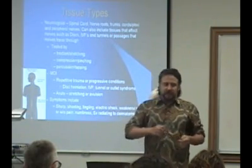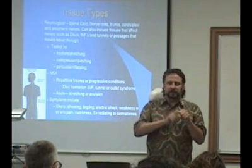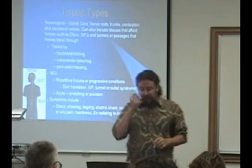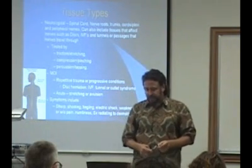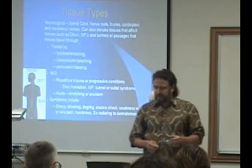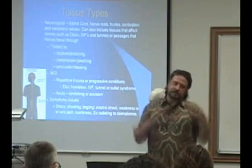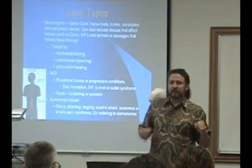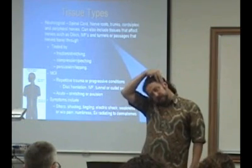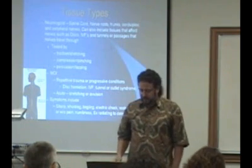So to summarize: with nerves, you either traction or stretch them, you narrow the opening they go through, or you physically tap or percuss on them. Nerves get injured through repetitive trauma or progressive conditions that narrow the opening, or by suddenly stretching or tearing a nerve — like avulsion injuries. If the shoulder and head get progressively separated, you can tear the nerves in the brachial plexus.